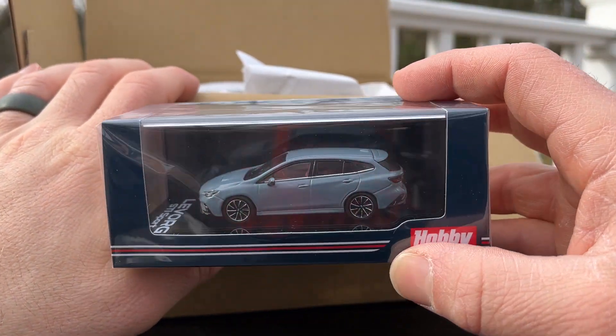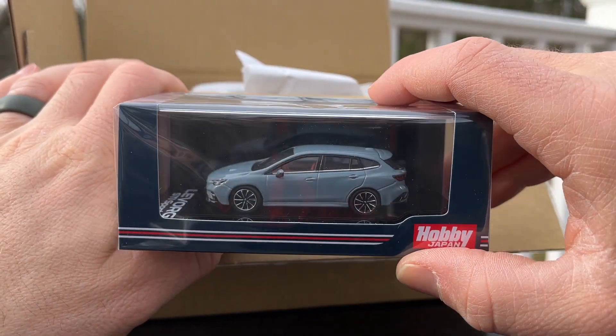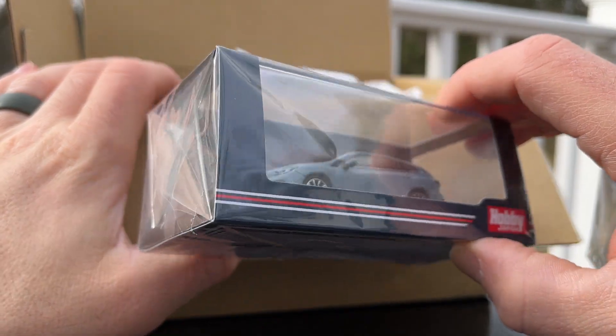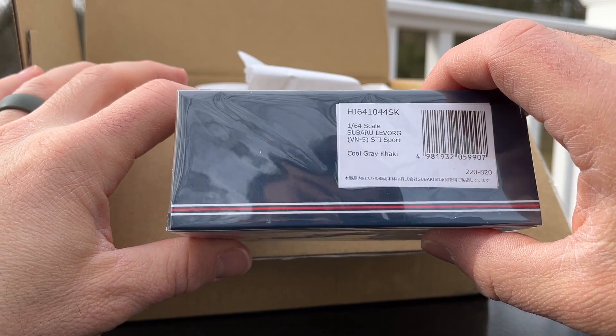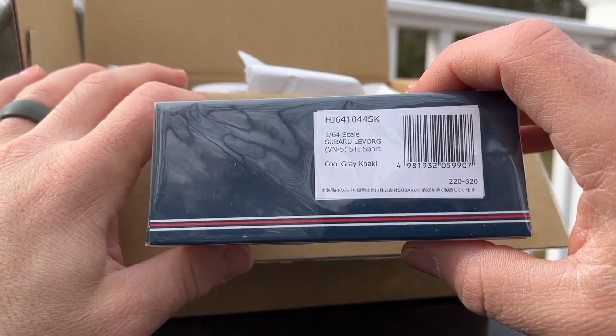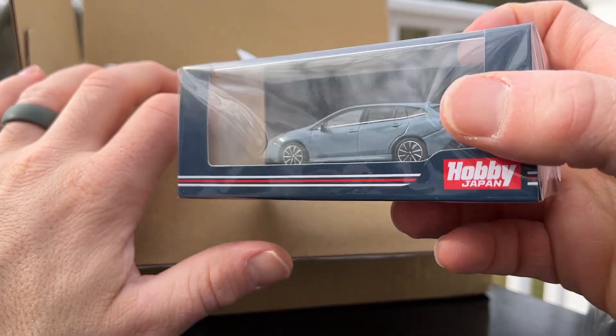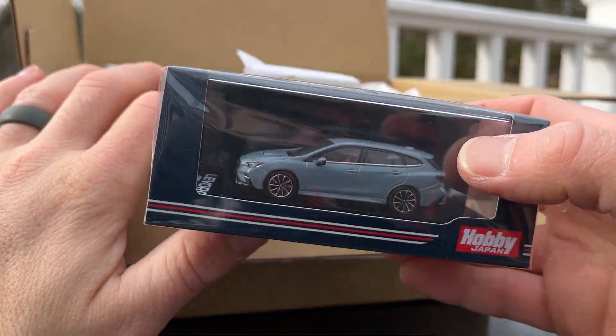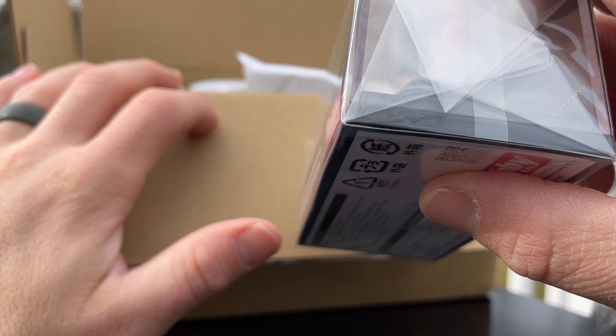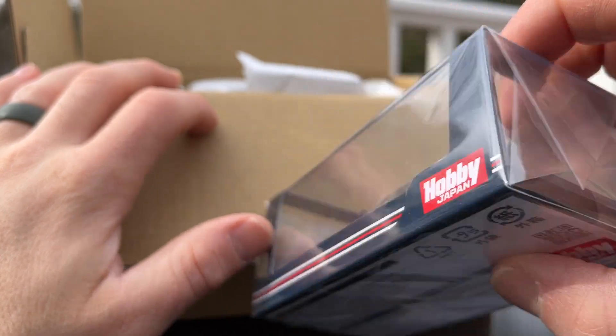Alright, we got a LeVorg STI Sport. This is basically an Impreza wagon, in this nice cool gray khaki color. It's got a red interior — I dig that. Obviously it's right-hand drive. Dual exhaust out the back, visible through the plastic.